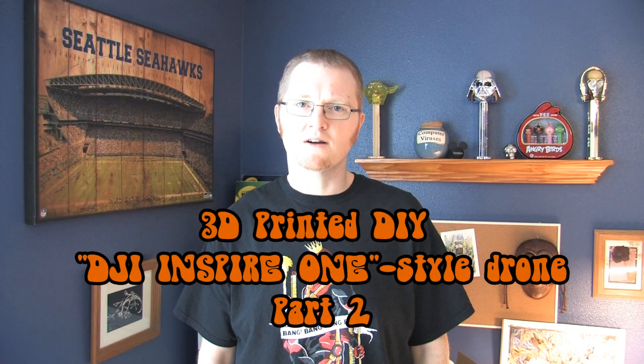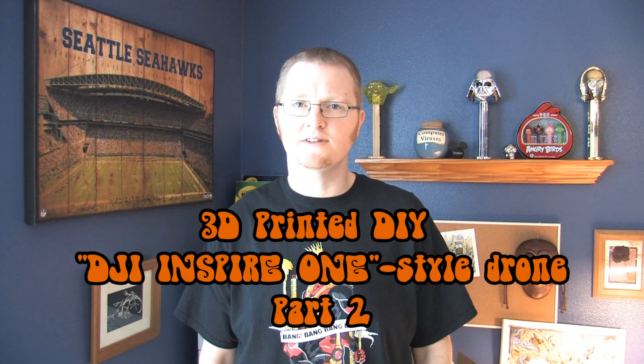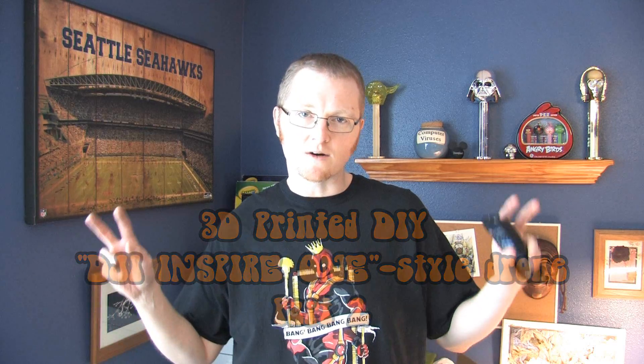All right, Cosmo here. This is part two of the do-it-yourself 3D printed DJI Inspire 1 quadcopter — tongue twister. This would be a pretty quick video just covering the printing of the parts and where you can go find the plans and things like that. Part three will be the actual construction of the copter, and hopefully part four will be it flying — not away, but under control to where we tell it to fly, then back safely and land in one piece.